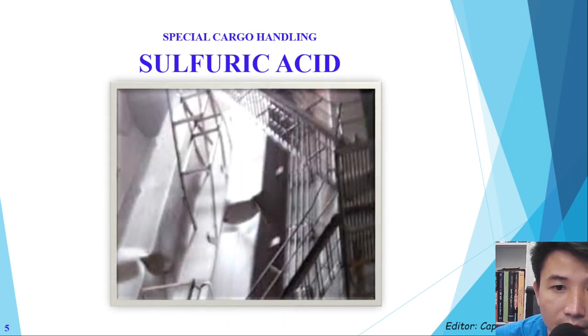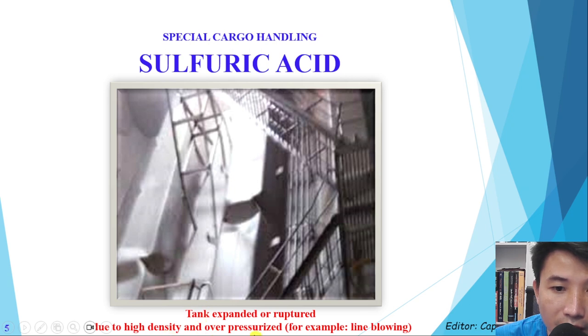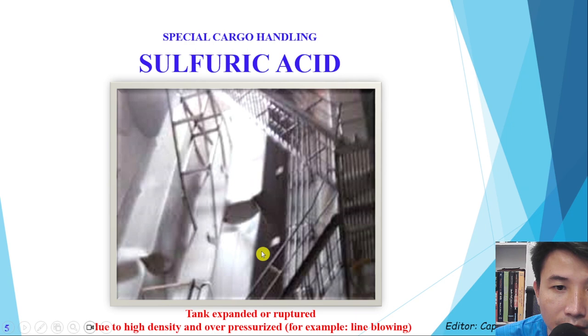Here you can see that soon the sulfuric acid comes inside the tank. The tanks can have some issues — here you can see that the tanks can expand or rupture due to high density and over-pressurization. For example, during line blowing, if we are not careful we can make this happen.